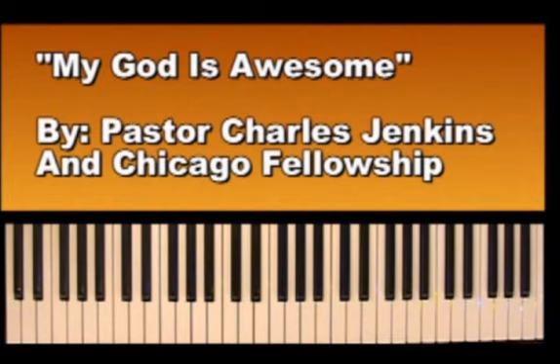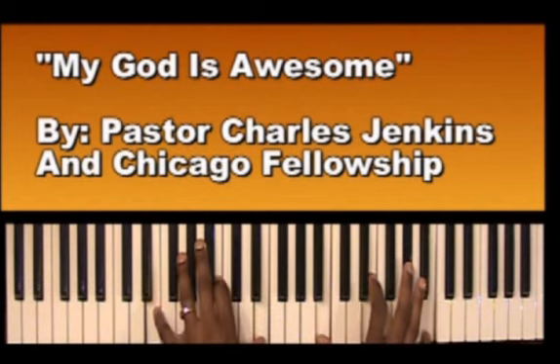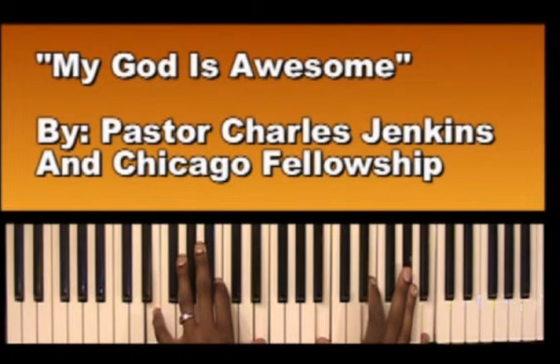This is a tutorial on the song called My God is Optimum by Pastor Charles G. King in Fellowship Chicago. It's in the key of E major. I'm going to play the introduction and break it down for you, then I'm going to play the chorus of the song.